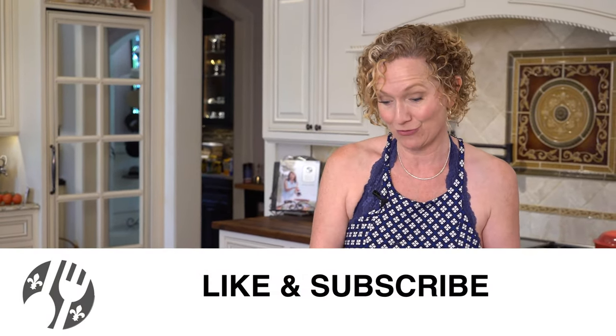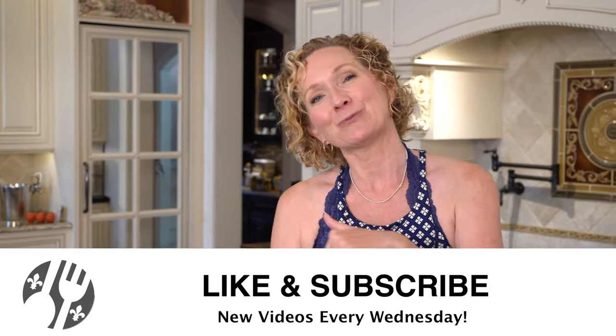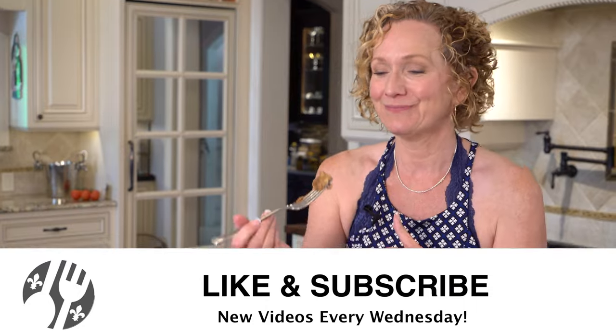And that's it — it is so easy and this is so good. I can't wait for you to try this. Let me know what you think, stick around for more videos, and I will see you soon. Bye guys!